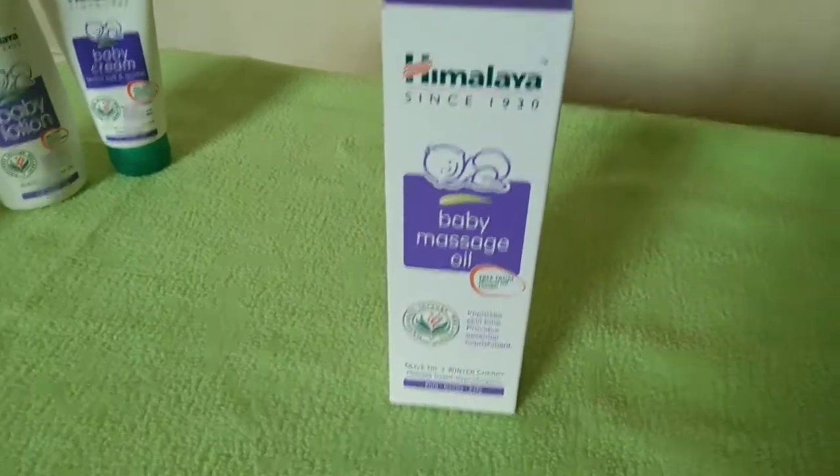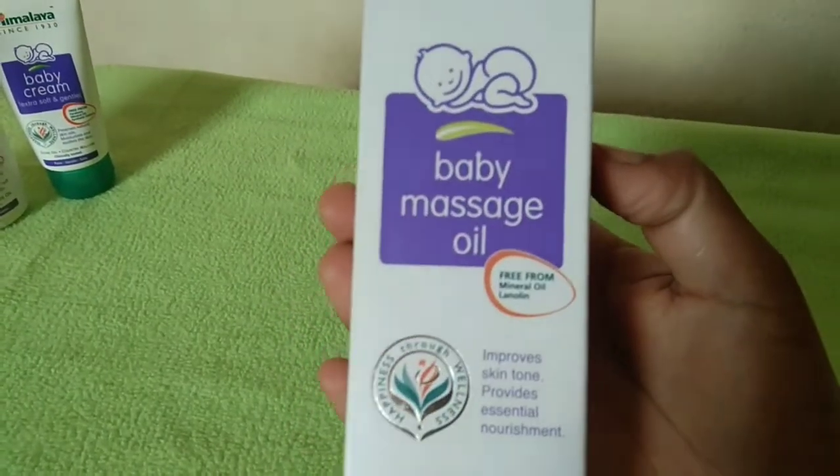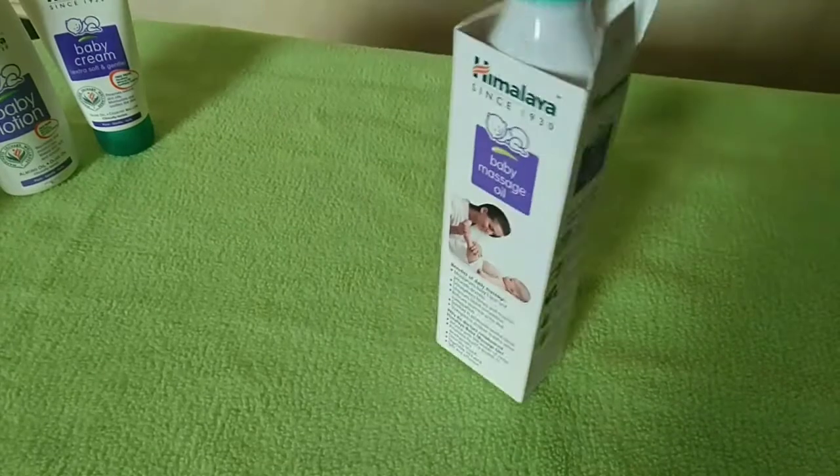Our first product is Himalaya baby massage oil. This oil should be washed off in 15 to 20 minutes. This oil contains olive oil and winter cherry.